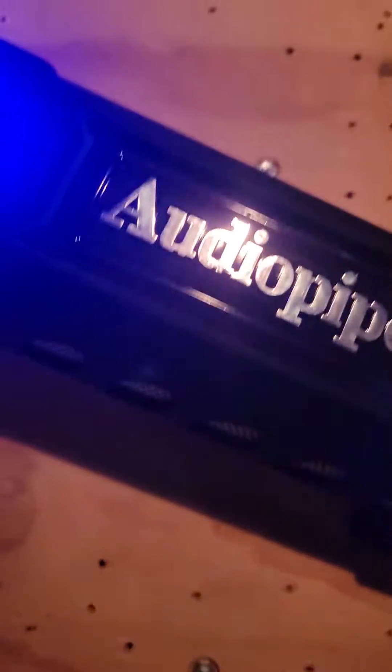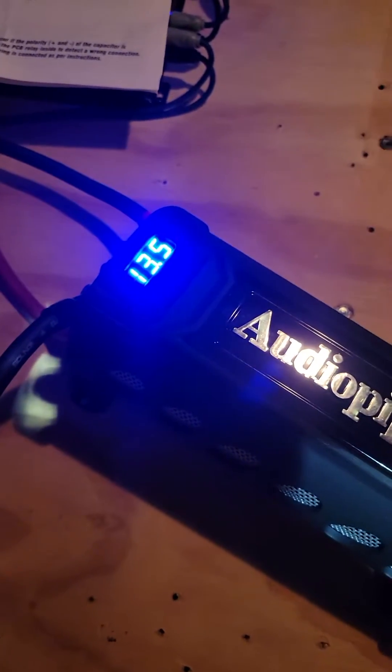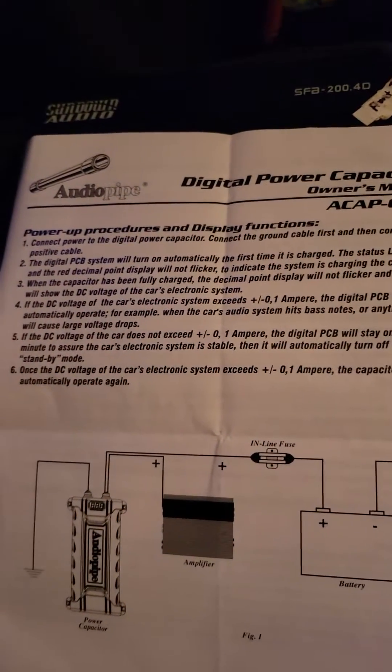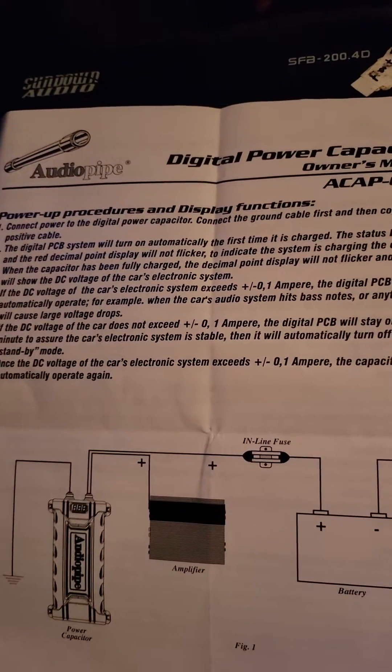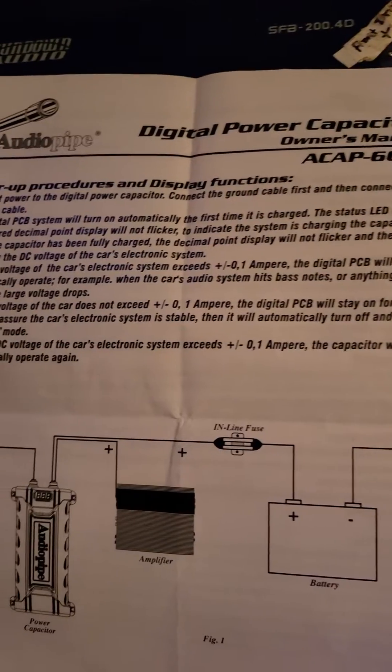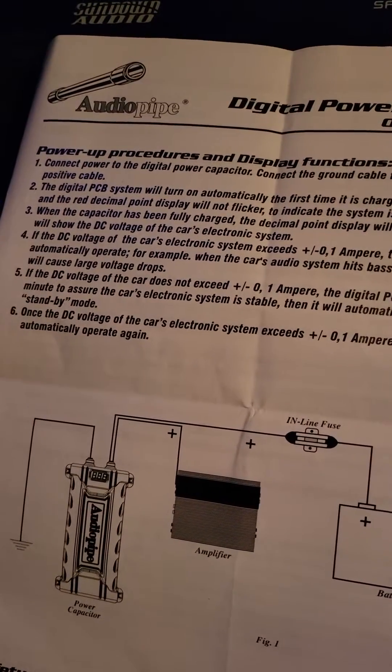I ordered an Audio Pipe six farad capacitor. Audio Pipe's instructions when hooking it up say to connect power to the digital power capacitor — connect the ground cable first and then connect the positive cable.